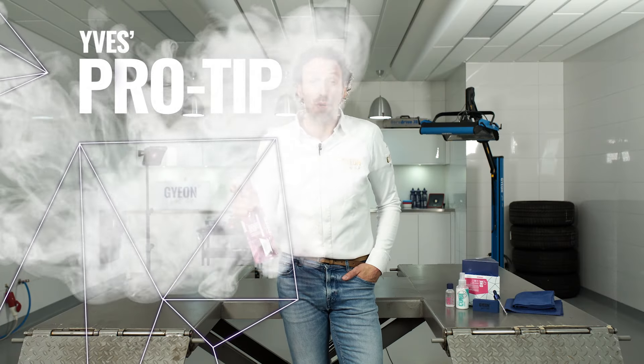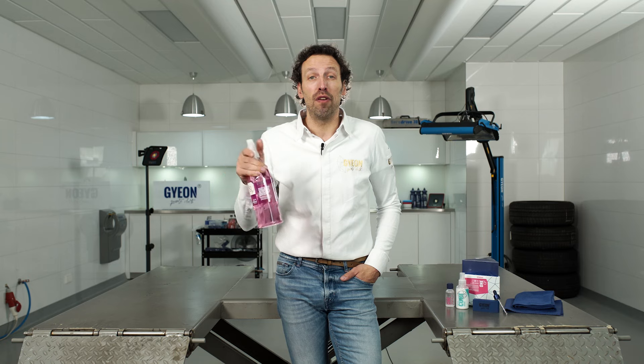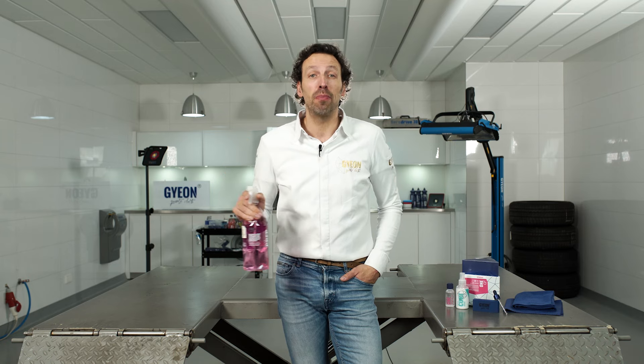Before you start your coating process, make sure you spray each panel with prep and wipe it down with multiple microfiber towels.